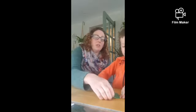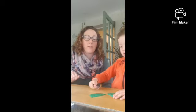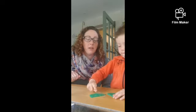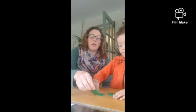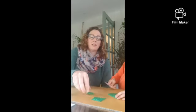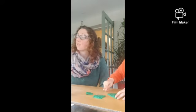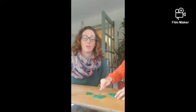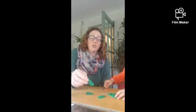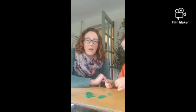Very good. Now do you want to try and make another shape? What about trying to make a square? What about trying to make a triangle? Very good. There we go — look, we've made a little triangle! So we're going to try and make lots of different shapes with our pancake and our knife.